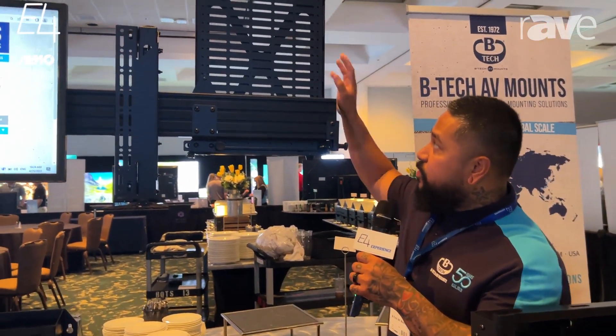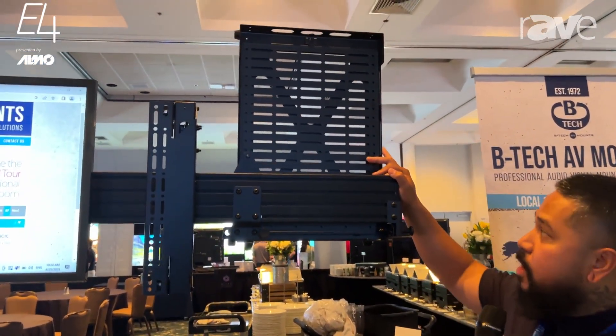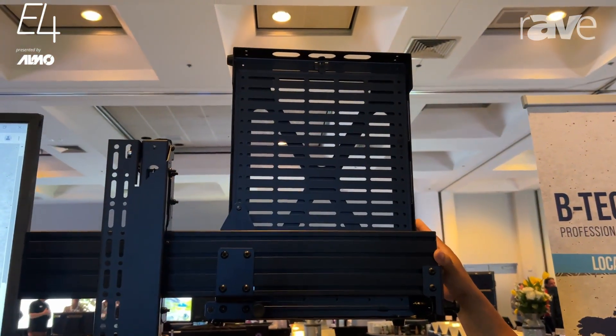Hello, Joan here with BTIC AV Mounts here at E4 Santa Clara. What I want to talk about here is our AV storage tray, which is actually designed to mount behind the floor stand.